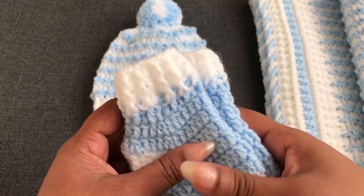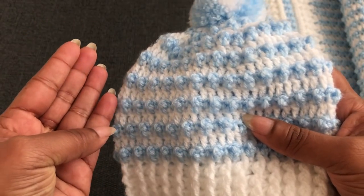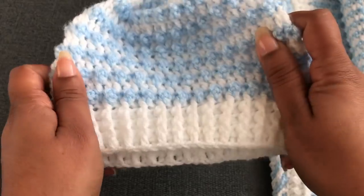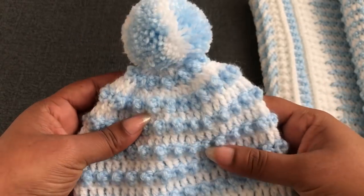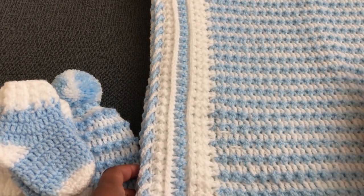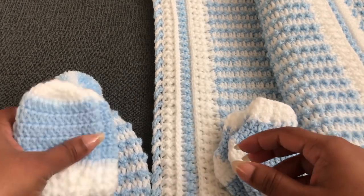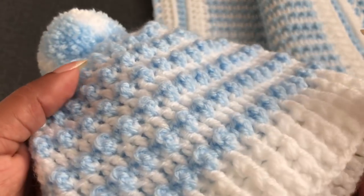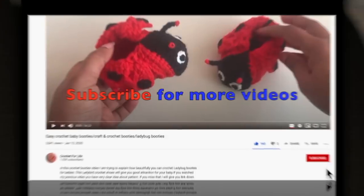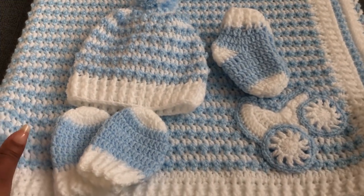Hi everyone, welcome to Crochet for Life! In this video I'm going to share with you how to crochet this beautiful and really easy baby hat in four different sizes. This baby hat is so comfortable for babies. I made this baby hat for a baby boy; if you want to make it for a baby girl, you just need to change the color. This pattern has only two rows to repeat — it's really easy to make, even beginners can do it. I'm going to give you all the details step by step.